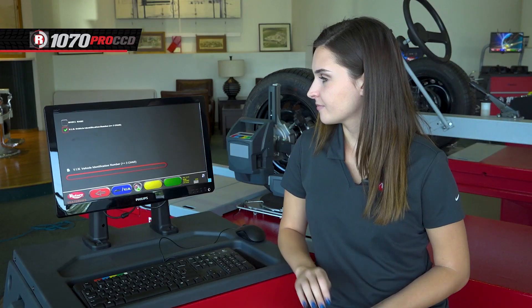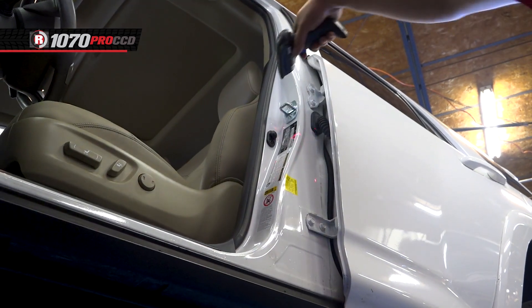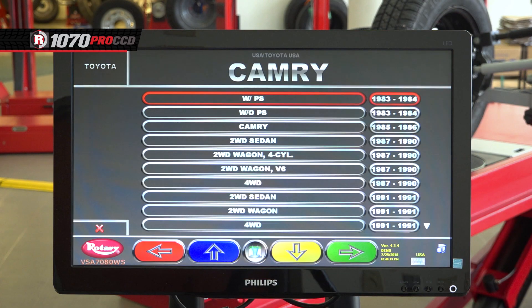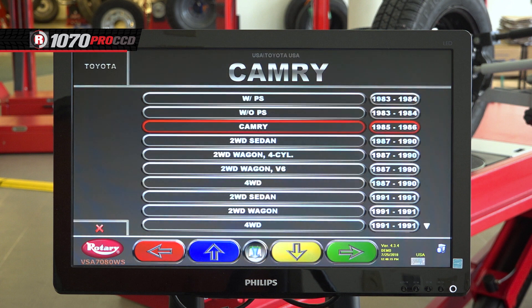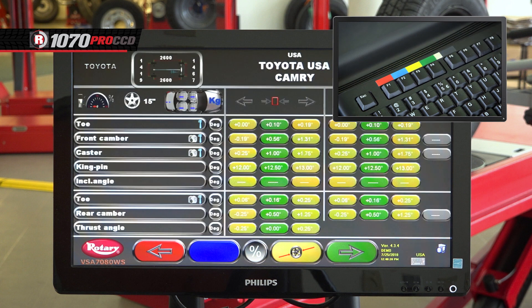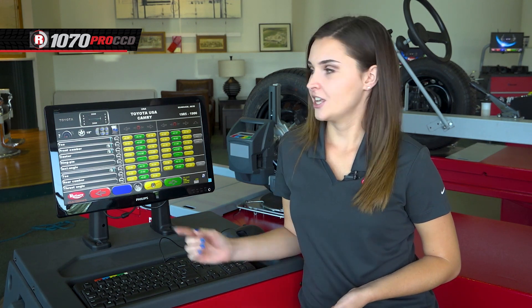Now hit the green button and enter the VIN number, or use the optional scanner. Once the VIN is scanned, select the car model and type by using color-coded keys on the keyboard, toggling up and down with the blue and yellow buttons, and use the green button to select. After the vehicle information is entered, the screen will show the initial target data.